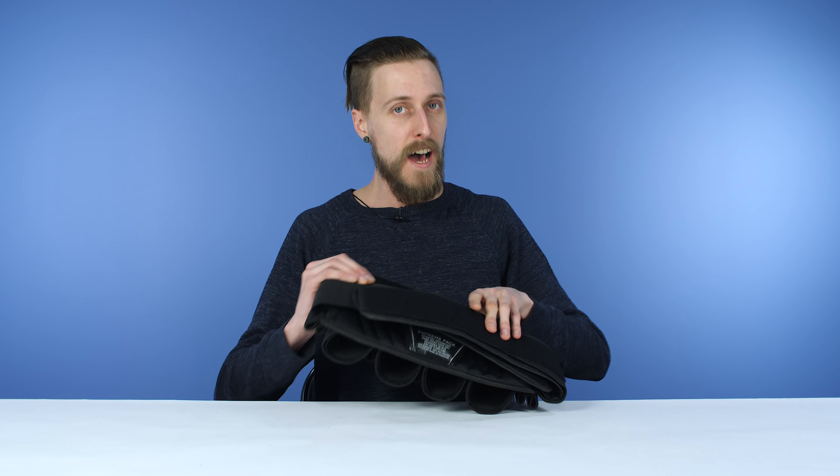So that was our top five choices for pod packs. They all work great, and some do certain things a little bit better than others, but all of them on that list are going to get the job done. What do you guys think? Do you have any other suggestions? Did we forget one — is there something you think should be on that list? If so, let us know in the comments, and like and subscribe. Thank you for watching.